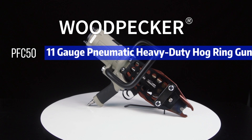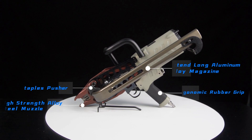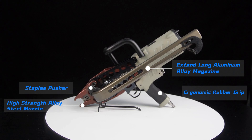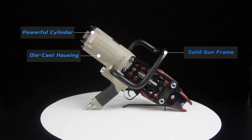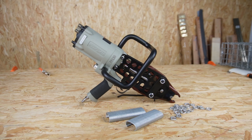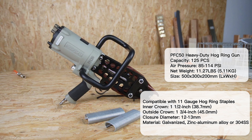With Packer PFC50, it has many excellent points: cheap design and better performance. It fits 11-gauge hog ring staples.